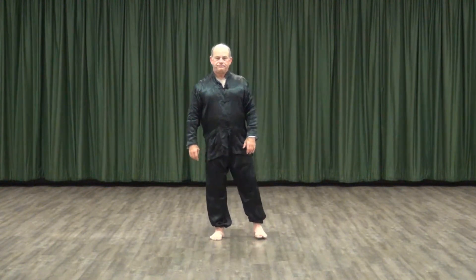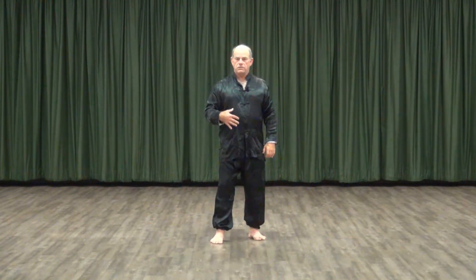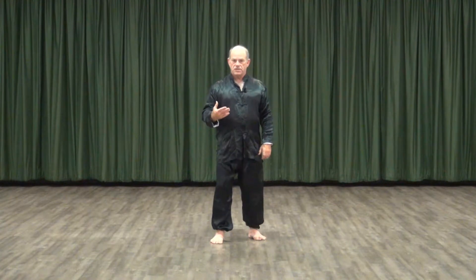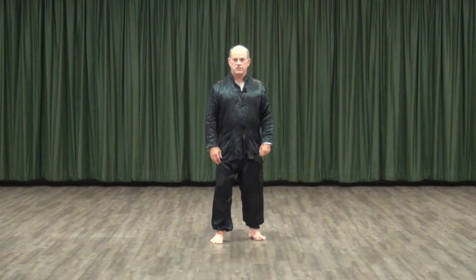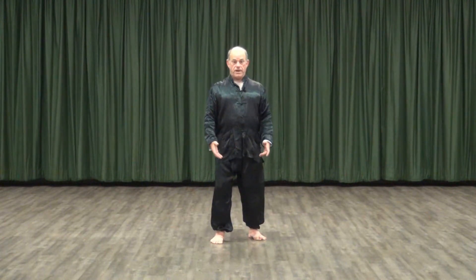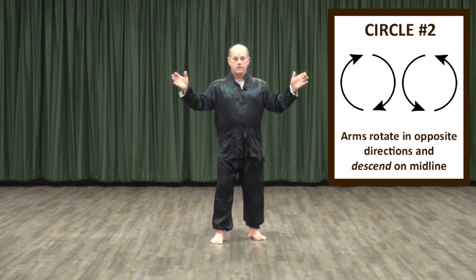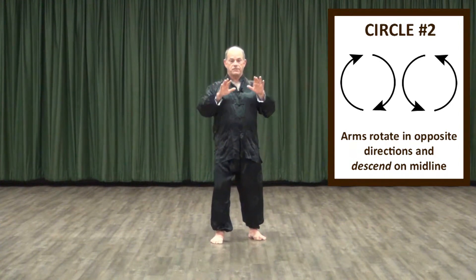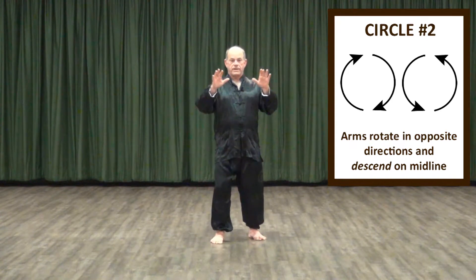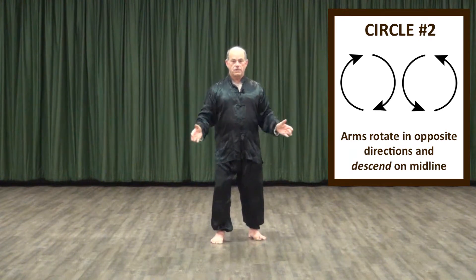The next circle — bring one foot forward. One foot forward allows us a little more freedom of motion; there's a little less tension in the posture. The next pattern looks like this: both arms rising and descending in unison. We describe this as the outside line and the interior line, so the hands are rising to the outside and then descending along our midline.